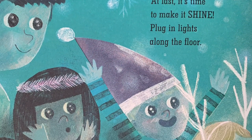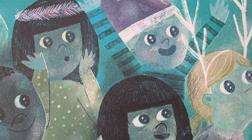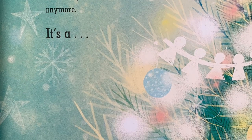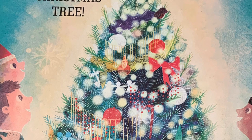At last, it's time to make it shine. Plug in lights along the floor — look, it's not a pine tree anymore. It's a Christmas tree!